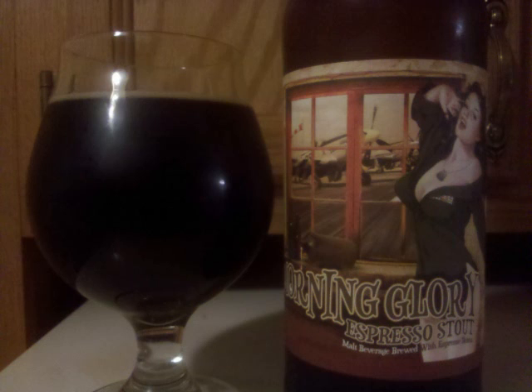The coffee is the prominent scent in the nose, complemented with an array of malts spanning from black, chocolate, and caramel, with a pinch of smoke for good measure.